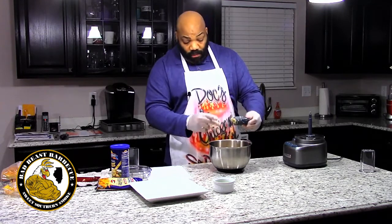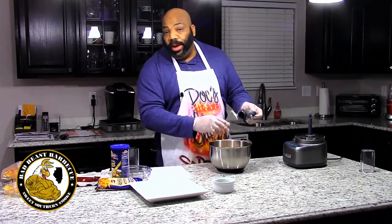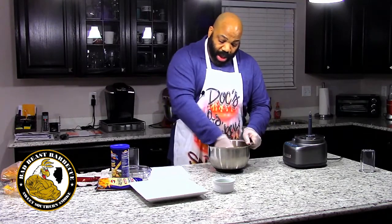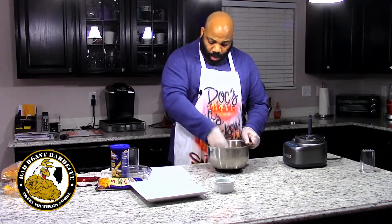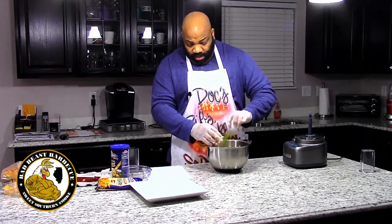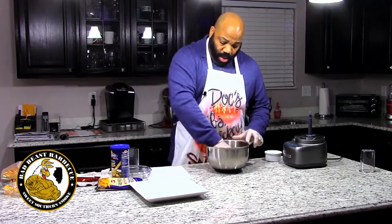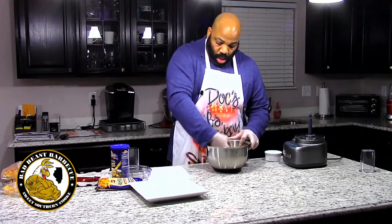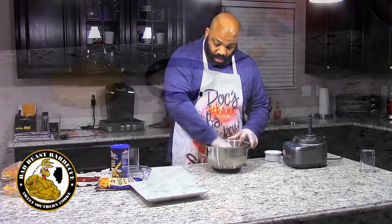These blades are very sharp. If you've never cut your hand on a food processor blade, let me tell you, you are in for quite an experience if you ever do. Alright, so we've got our seasoning, our breadcrumbs as a binder, our catfish, and our cream cheese in here. We're going to take our two green onions, add them to the mix, then mix that well and go ahead and form our patties.